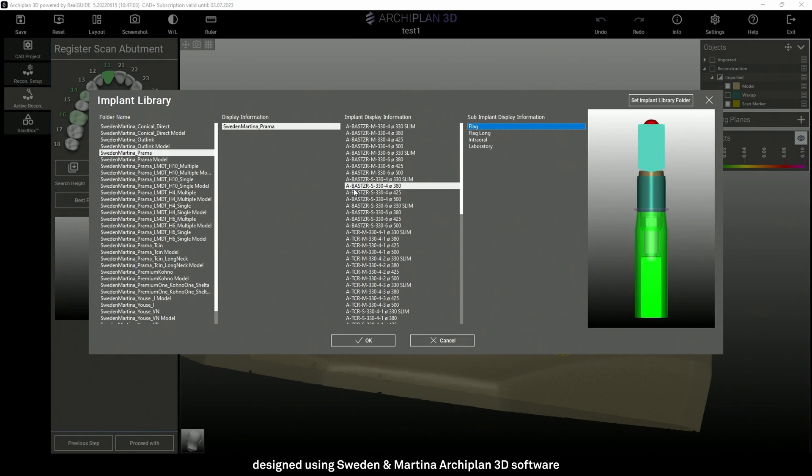The code is A-BASTZR-S-300-4. At the end of the code, the software reports the diameter of the implant on which the piece is used — 3.3, 3.8, 4.25, and 5 — for the correct matching with the analog. The component will fit on all Prama implants because the internal connection is the same for all implant diameters.